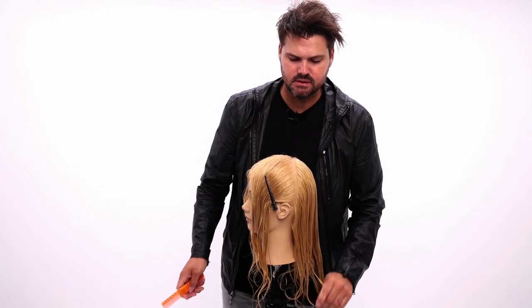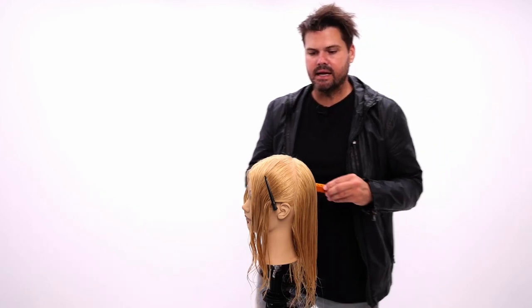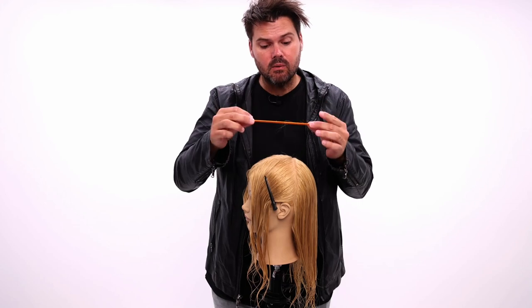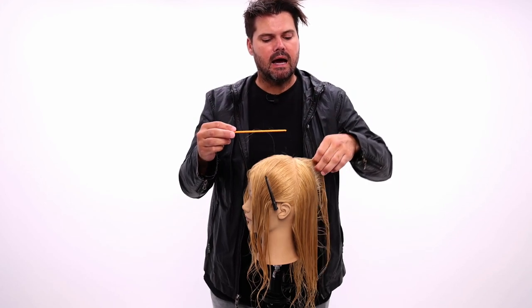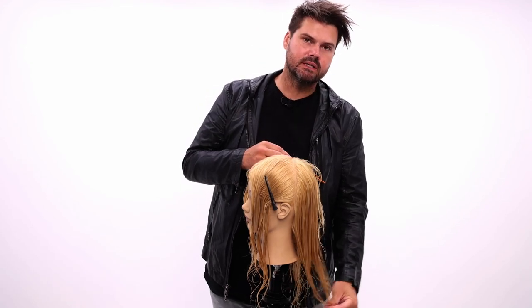I want to do a long haircut with long layers. Because I want to do long layers, I want to start from the inside out — interior to exterior. The reason I want to do that is because I want to know how long this piece is going to be. I can always blend it into the bottom.